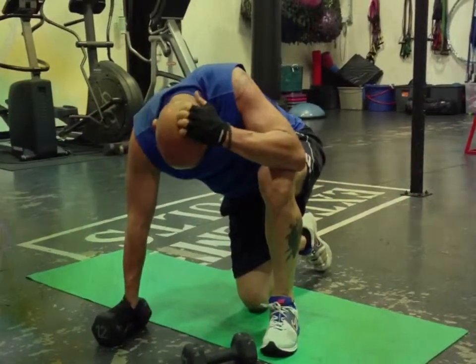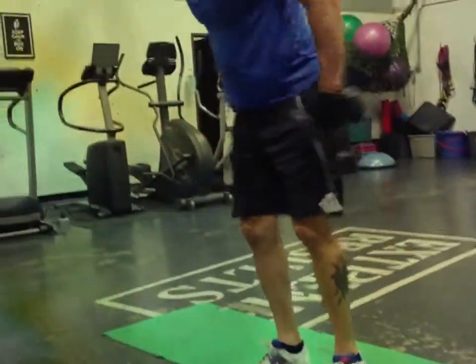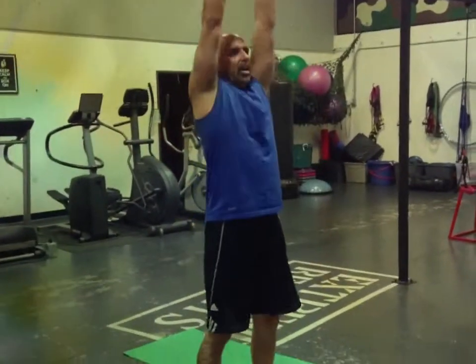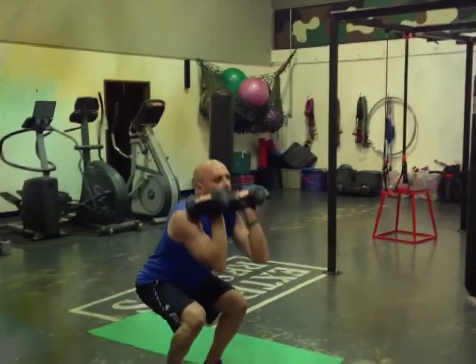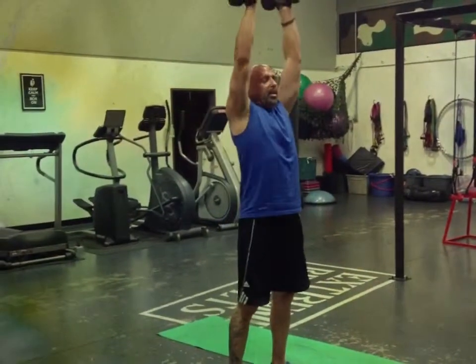Nice, Rich. Now he's going to go straight into squat and presses. You're trying to get the elbows to the knees and then straight up, keeping the elbows in even as you go up into the press. Breathe in on the way down, breathe out on the way up.